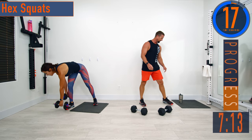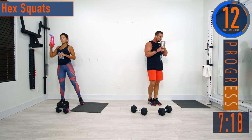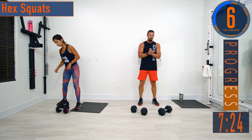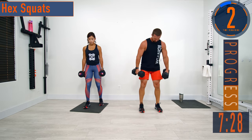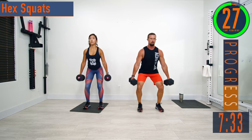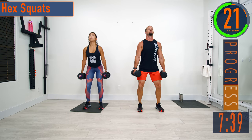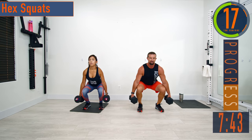Set 3 is done — last set of the circuit coming up. Push yourself here, 5 seconds. Next squat, let's go. Up and down. Keep pushing, you got this.